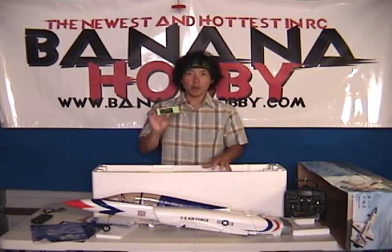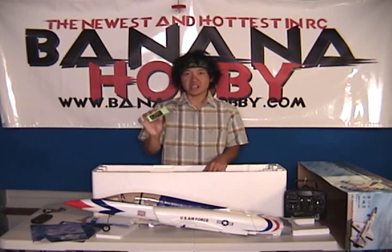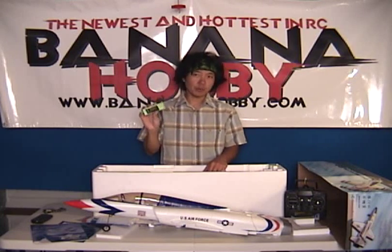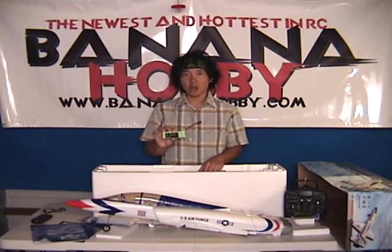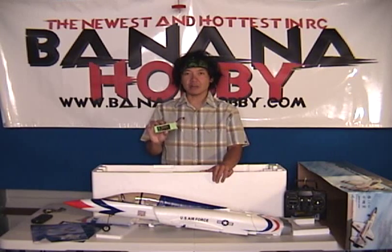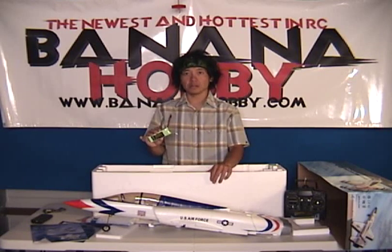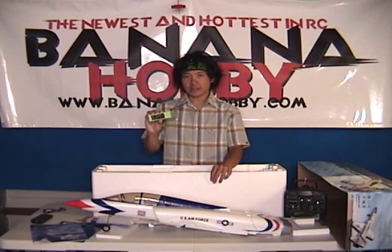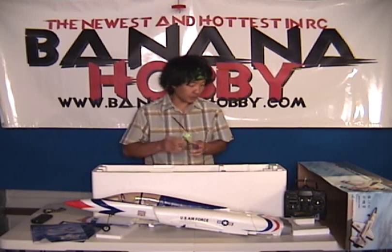Keep in mind, guys, lithium polymer batteries — you don't want to charge these things unattended. Don't charge it and go to bed. Don't charge it and go out to dinner. Keep an eye on it and feel it from time to time to make sure it's not overheating. Also, don't over-discharge. This thing has about a flight time of roughly 8 to 10 minutes, depending on throttle usage. Keep it at about that time frame and these batteries will last you a long time.